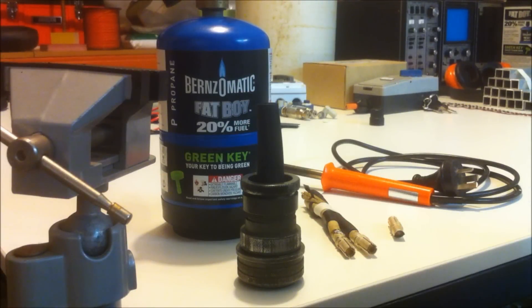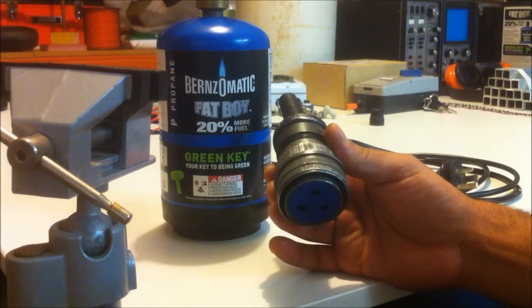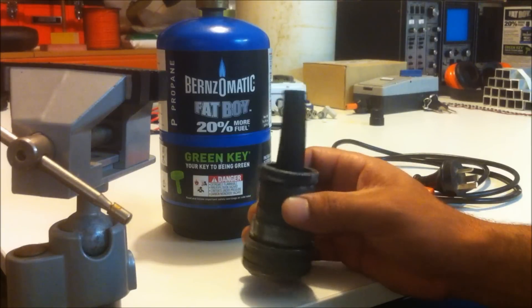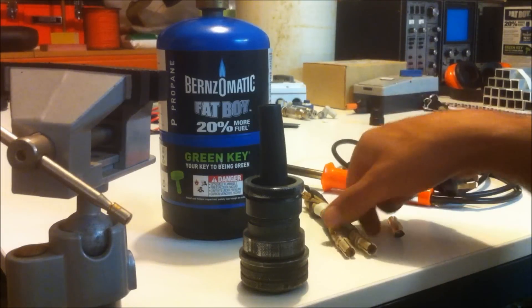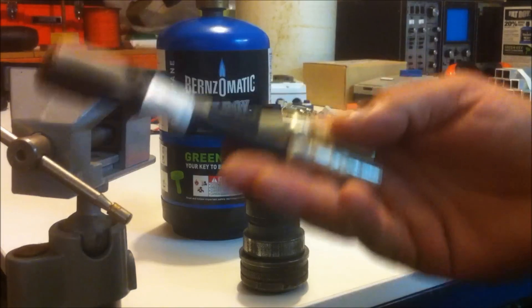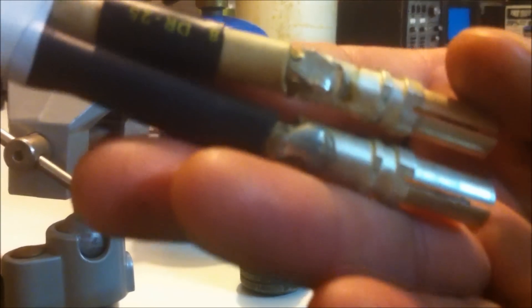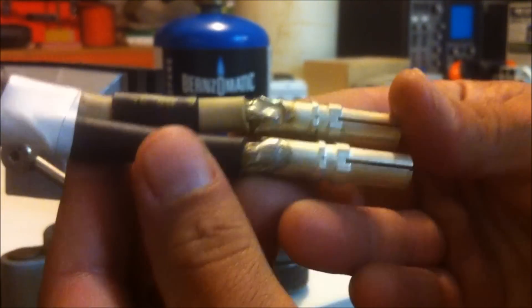Welcome back everyone, Energy Fabricator here. Today we're going to be desoldering some heavy gauge wire. What I've got here is my Amphenol 286 fitting, which is the input power plug to my X-ray transformer. In an attempt to get this thing back up and running, I need to desolder the wires from these pins here and get them all prepped and ready for the new input power leads.